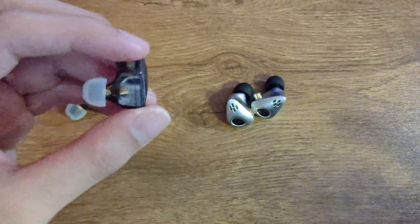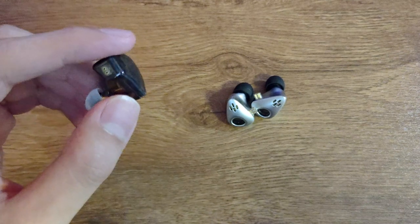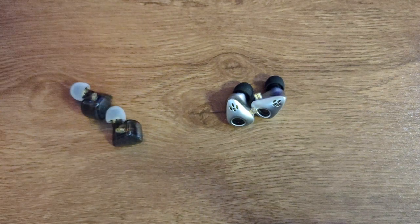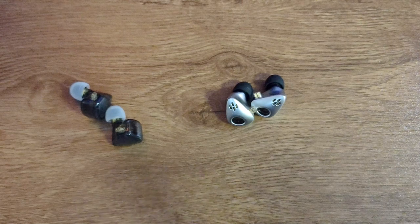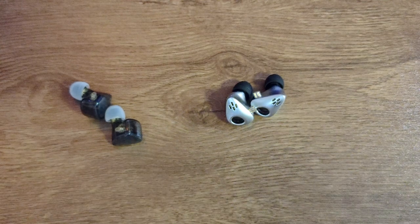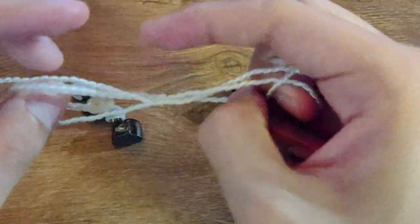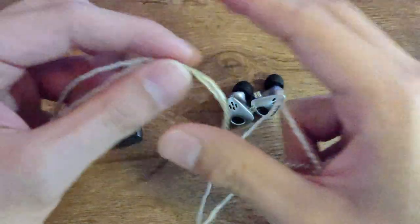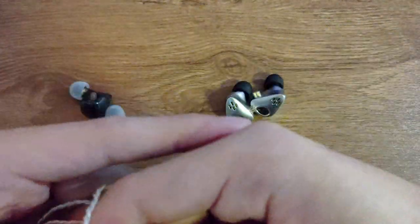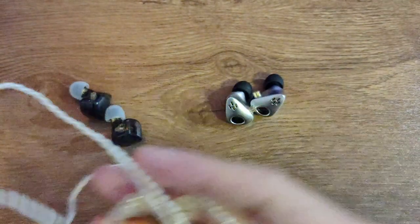For $16.50, what do you expect? The scratches aren't very obvious since it's all black. The whole thing is in plastic, very very light. The cable, for me, is the worst thing about the whole set. It reminds me of some $5 cable from years ago — very thin and it will definitely tangle.